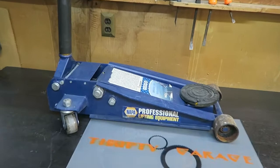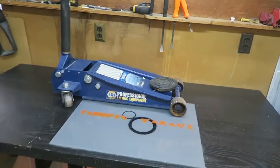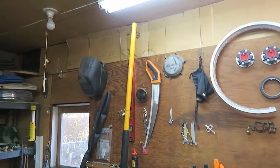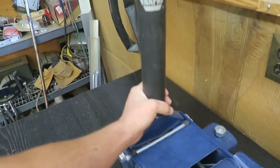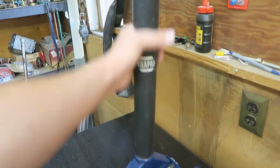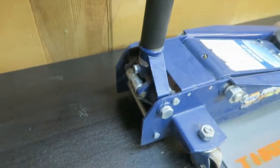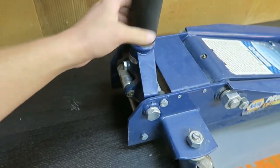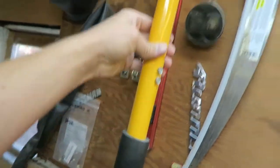Here I've got a two and a half ton floor jack by Napa. This is a yellow and blue color, which is Napa's colors. It's got this rubber portion on the handle for protecting vehicles. I believe this is removable — if you undo this bolt you can remove the whole handle, or there are also these two bolts that can be removed.